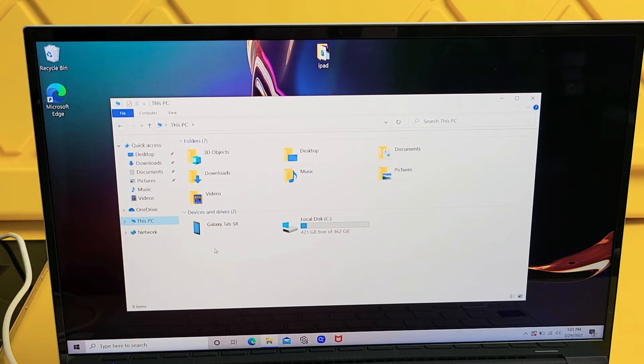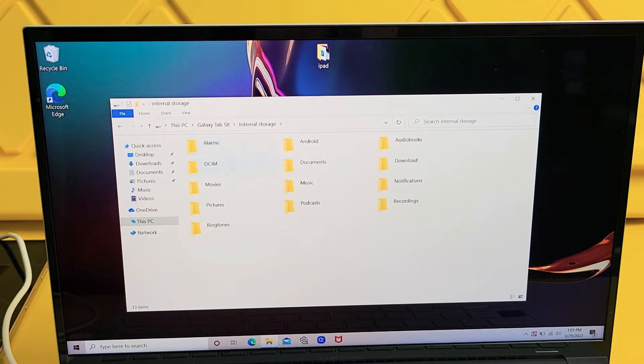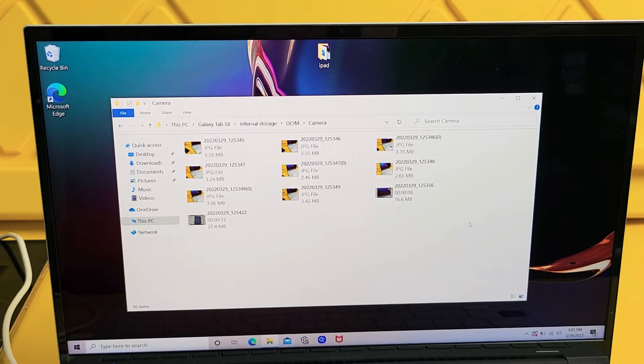I'm using the Galaxy Tab S8 right there, so I'm going to double-click on that. Then I'm going to double-click on Internal Storage. Now you have all these folders here. All your photos and videos that you've taken with the tablet will be stored in the DCIM folder. Double-click on DCIM, and then double-click on Camera. You can see I have photos in here — this says JPG for JPEG file — and I have two video files on here as well.